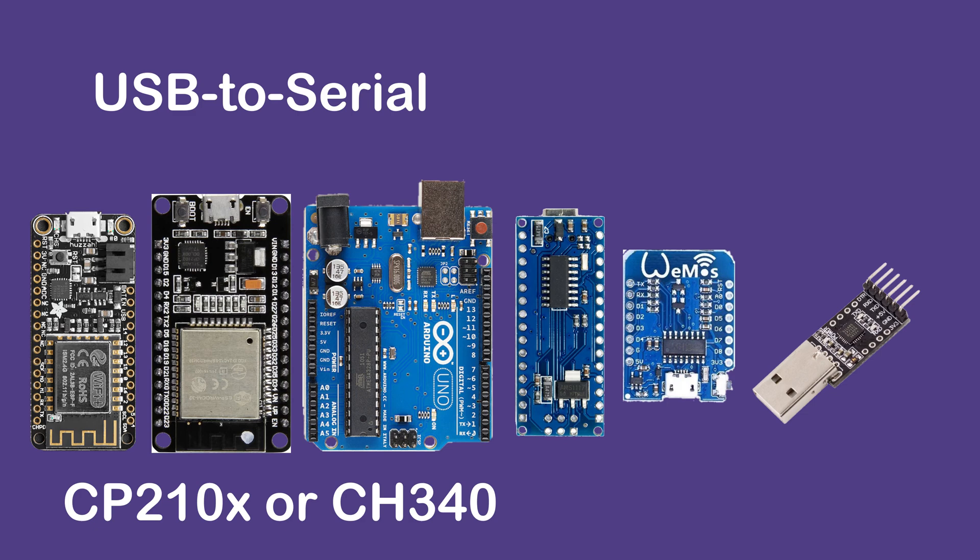I'll demonstrate a few ways to leverage various USB to serial adapters that you may or may not be aware that you have. There are many development boards in the market that come with a USB to serial chip like CP2102, CP2104, or CH340, as shown in the yellow little boxes.